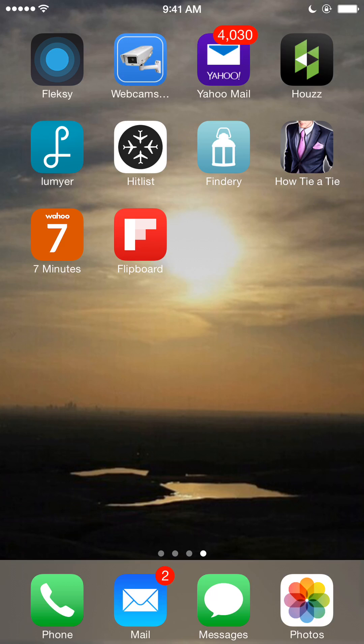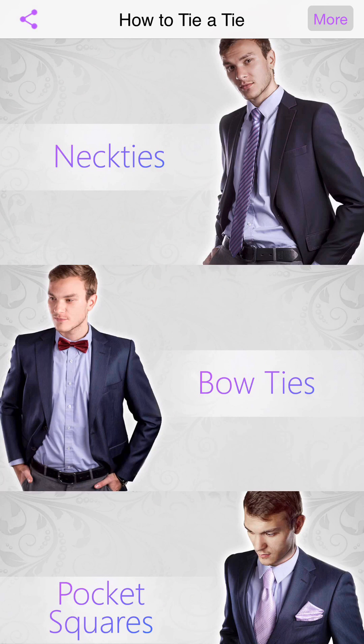Hey, what's up YouTube? Coming at you with another hot video. In this video I'm going to show you a neat new app called 'How to Tie a Tie.' A lot of my men out there might like this, and even ladies too — if you have a man in your life, a son, husband, boyfriend, whatever — and you're gonna hit the town and be dressed up.